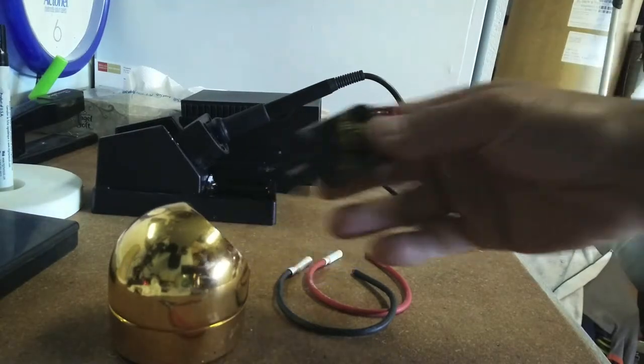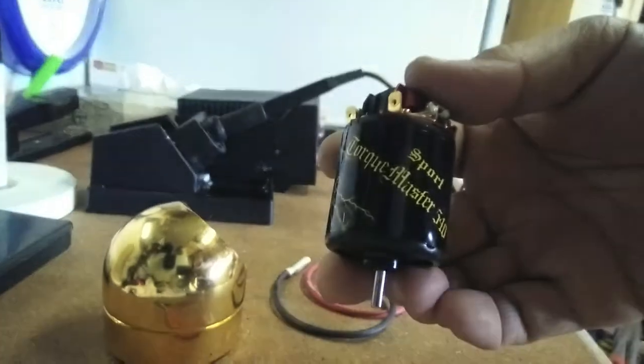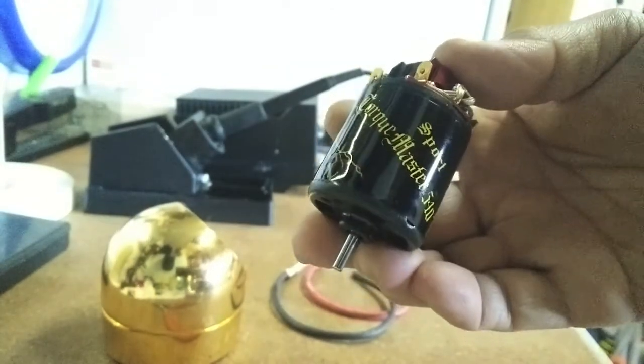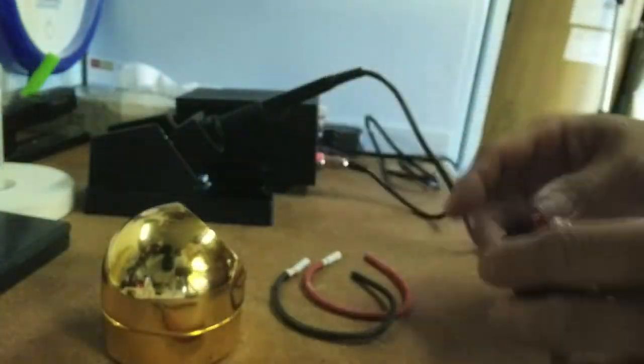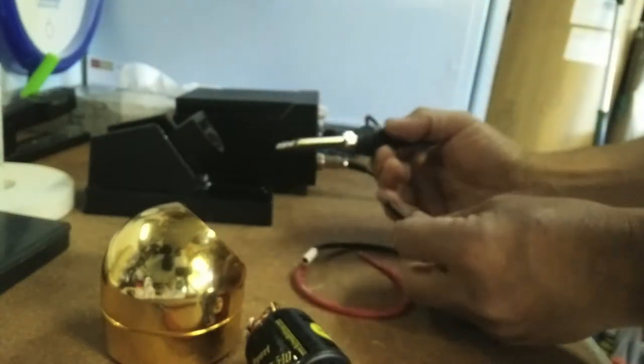Hey everyone, I'm helping my friend out with his Trail Finder 2. I'm going to be installing this Holmes Hobby TorqueMaster 540 Sport. It's a 35-turn brushed motor.